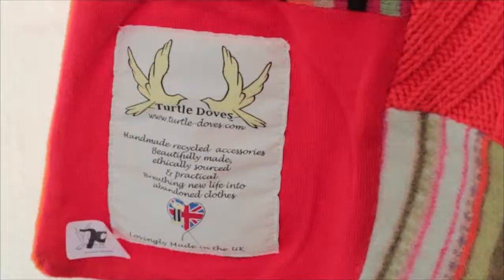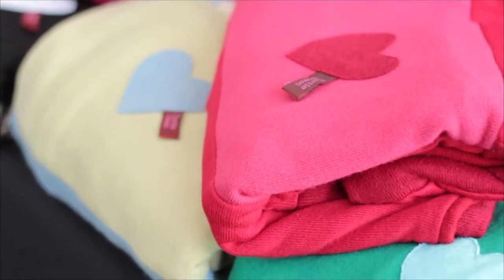Hello, I'm Kate. Welcome to Turtle Doves, where we recycle jumpers that have been thrown away into beautiful new accessories.